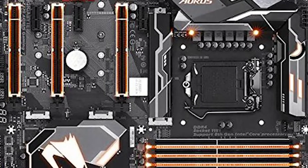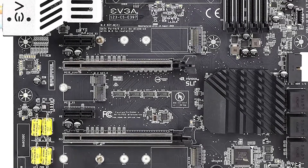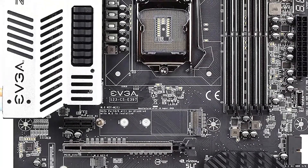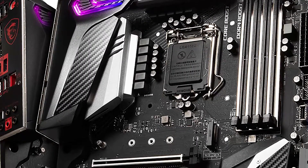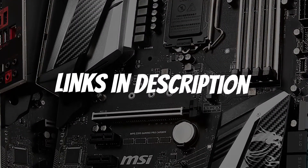Are you looking for a motherboard for the i7-9700K? In this video, I will show you the best motherboards for i7-9700K in 2021 based on my personal opinion and hours of research. If you want more information and updated pricing on the products mentioned, be sure to check the links in the description down below.